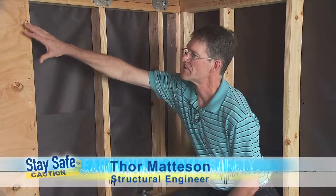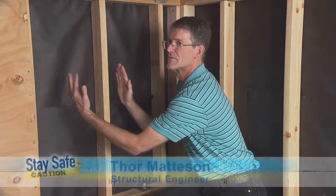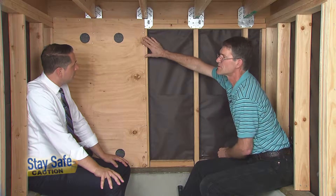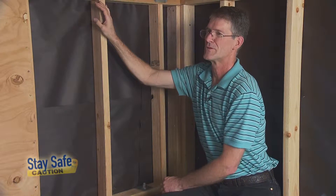The plywood panels provide stability for the tall cripple studs, which would otherwise want to rack back and forth during an earthquake. So the nails along the edges of the plywood are going to absorb earthquake energy and reduce the chance of the building falling to the ground.